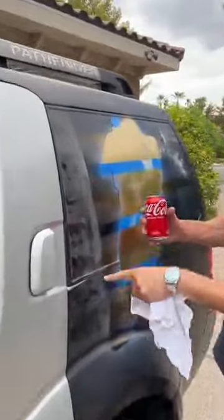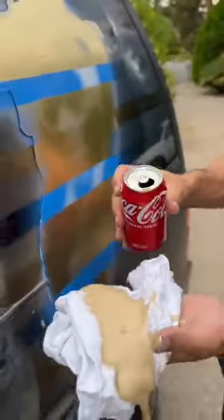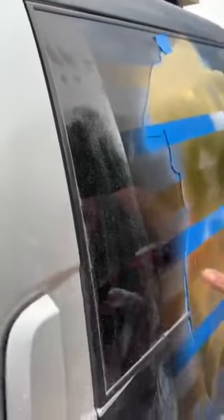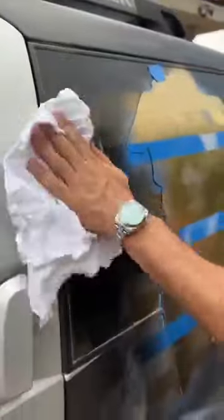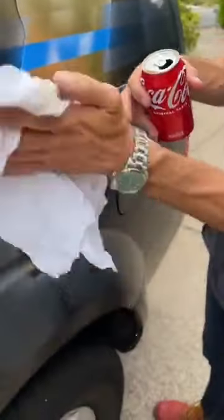I've got this overspray here. So you just take a little bit of Coca-Cola and get that onto a rag like this. Look at the way that just comes off. See that overspray? It just starts to come off using the Coca-Cola, but it leaves our nice gold that we want in there. We don't want to lose everything.